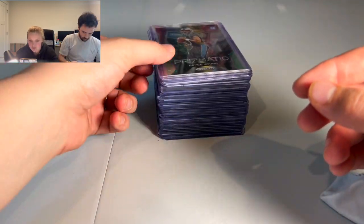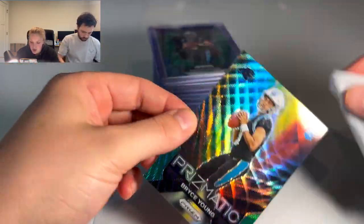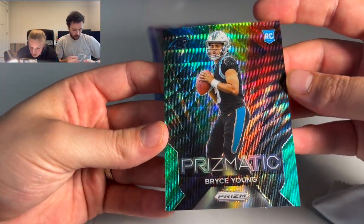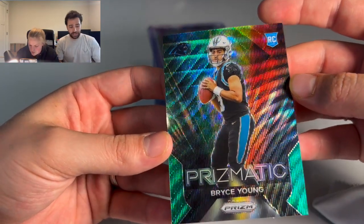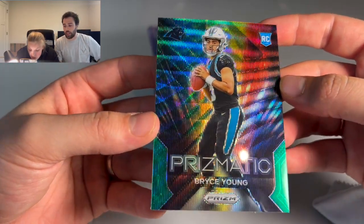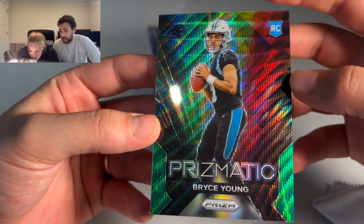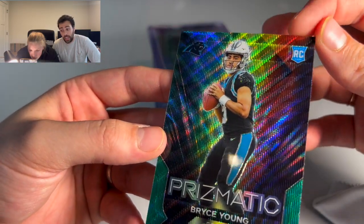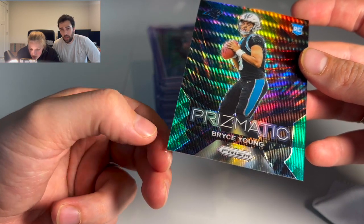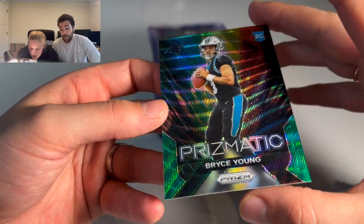Centering can very, very quickly take you from a 10 to a 9, and that's not even including if you happen to get something like a print line or dents or anything like that. That's why you really have to be picky and be able to say, okay, I can't see any visible errors with this — I've looked this over super closely — versus just saying, hey, I think this looks like a 10, let me send it in. If you're really wanting to get those 10s, you've got to be very careful.